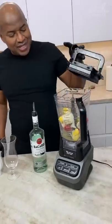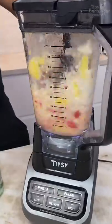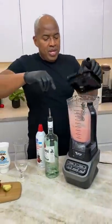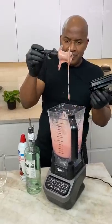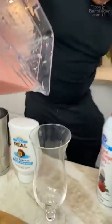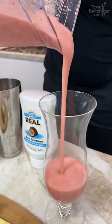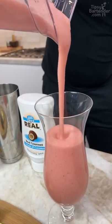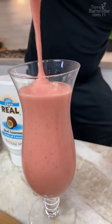Now let's see how this turns out, homeboy. Let's see this blend. Oh yeah. That's what I'm talking about. You ready for this pour? Watch it now. Oh yeah, baby.